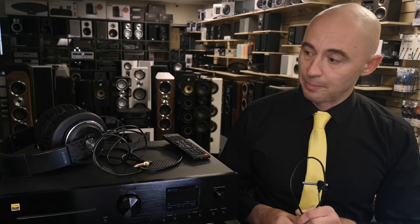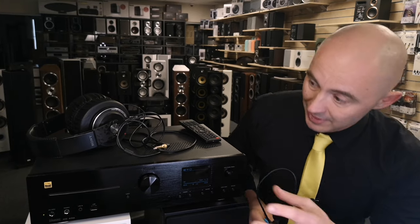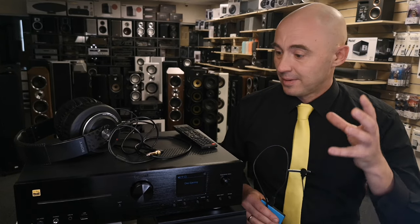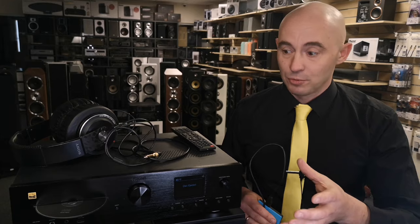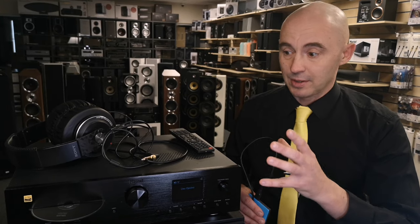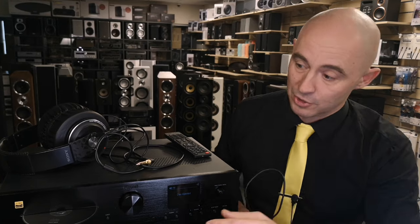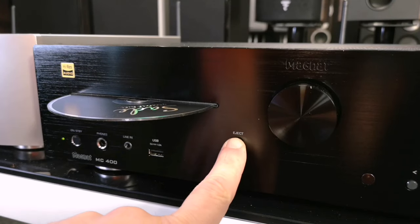The Sony MDR-XB1000 is almost high-end but really underestimated. How the Magnet MC400 sounded with these headphones I'll tell you in the sound section. It's interesting that this Magnet can read CDs — you can actually put a CD in here and it will play it. By sound it sounds great, and what sounds better — streamer or CD, or do they sound the same? I'll tell you in the sound section.